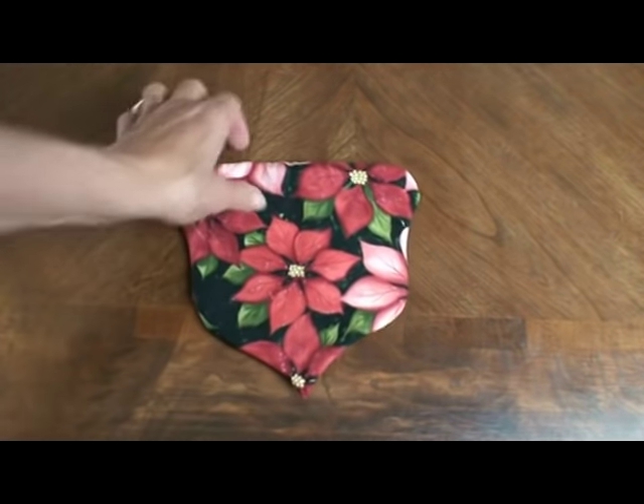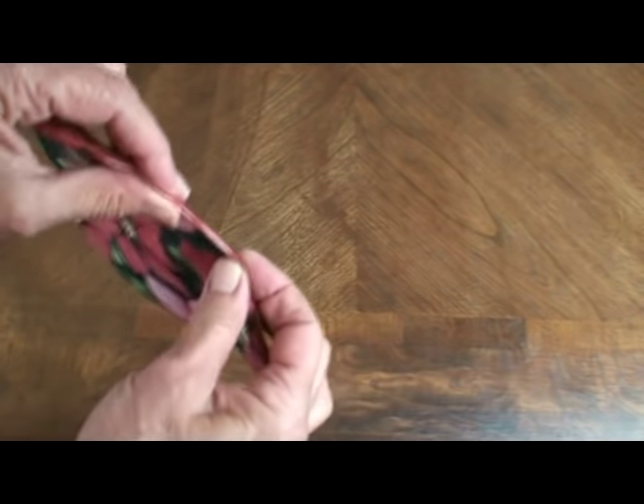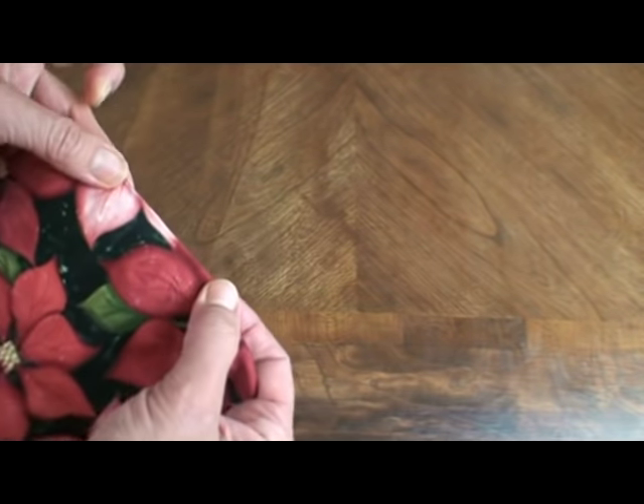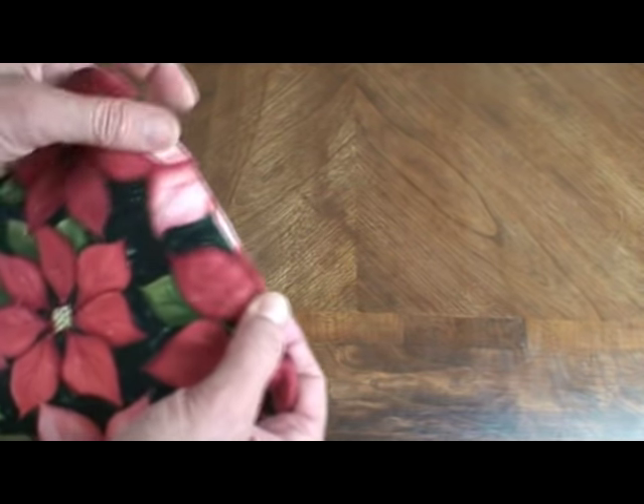Then I press it so it's all really well defined, and I fold under the opening. You can just do a hand running stitch across there, or you can also machine sew it right on the edge — it doesn't matter.